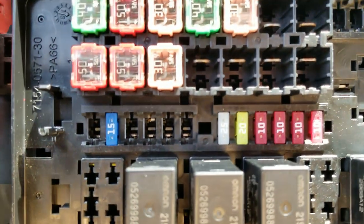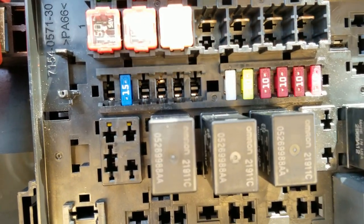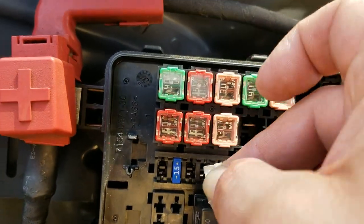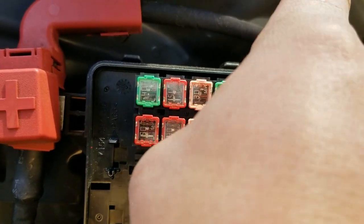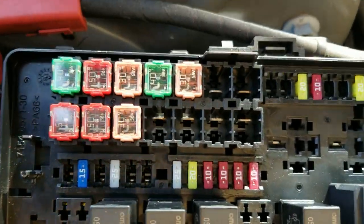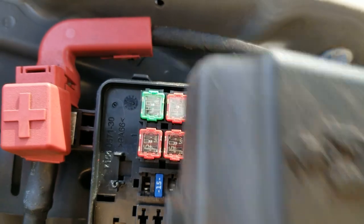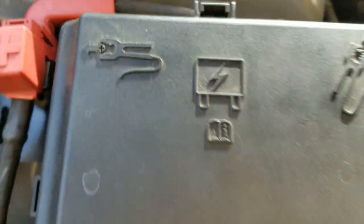If you're wondering which one it is, if you look in there, you can see this is the only one that has that upper tab. So let's go ahead and slide it back in, push it back down in there, throw the top back on, and you're ready to go.